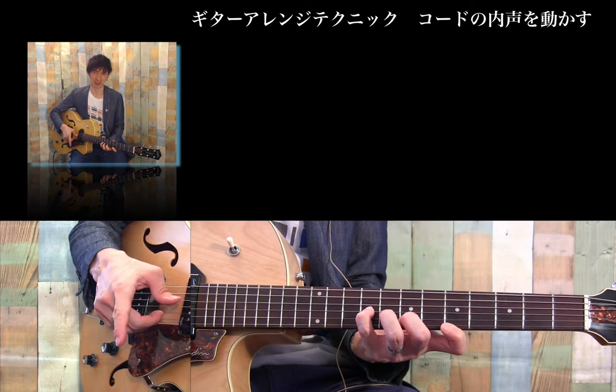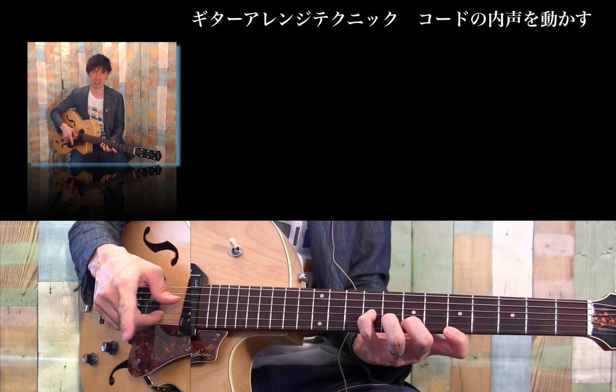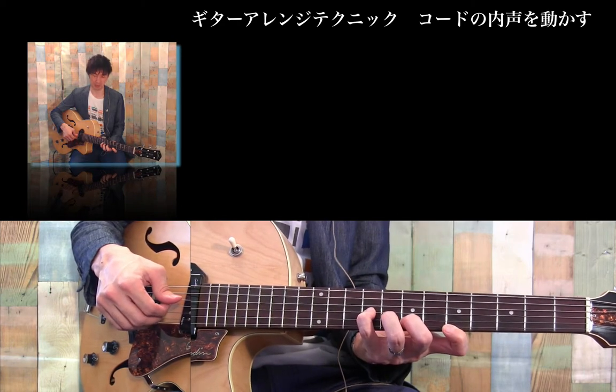こんにちは。ダイレクトナインスタジオの広島です。今回紹介するのは、ギターのアレンジのテクニックの一つ、コードの内声を動かすというテクニックです。コードが一つでしかないんですが、メロディーのように聞こえて、かなり幅広いパターンを作れますので、ぜひ一緒にやってみましょう。